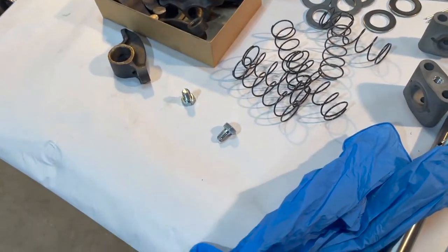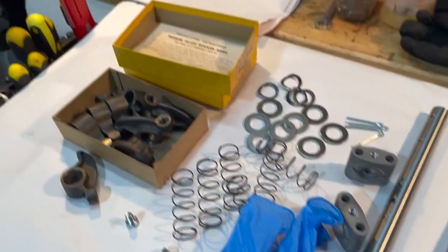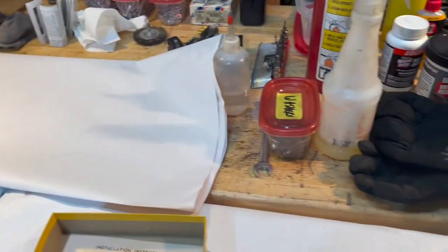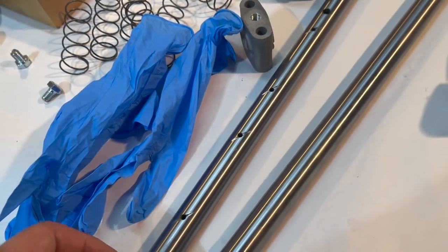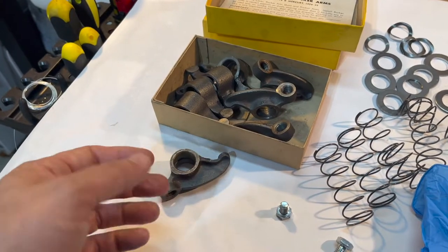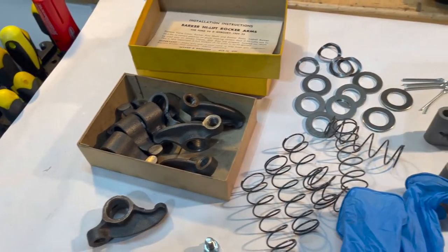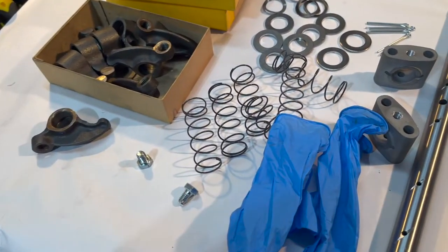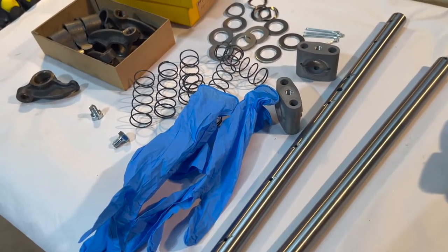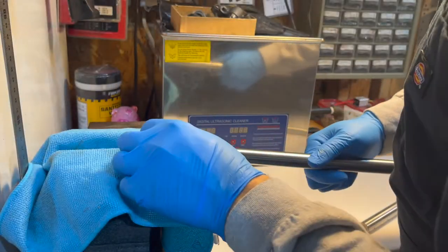We're going to get these things all put together now. I can't stress enough cleaning with this process — I've got some thinner here, I'm going to wipe down my shafts and some of the other parts. These have cosmoline on them still, but I'm going to wipe that down, and I've also got some 30-weight oil I'm just going to lightly apply to some things as we go along. The process isn't too difficult.